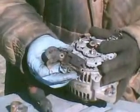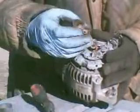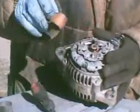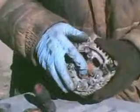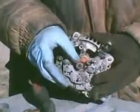Now this looks pretty dirty here. We're going to clean it up and then check to see if this diode is any good. You can look at your brushes — these seem to be pretty good, there's quite a bit of brush left. My commutator here is scratched up; I'm going to clean that up.